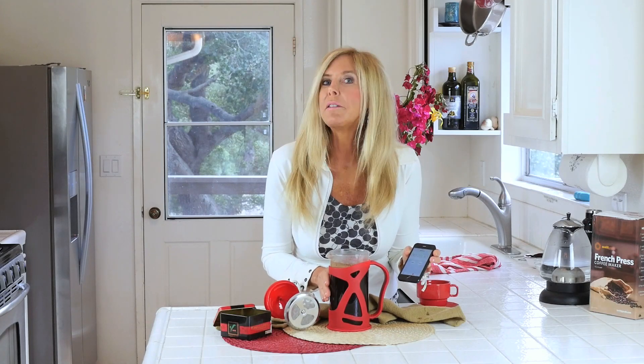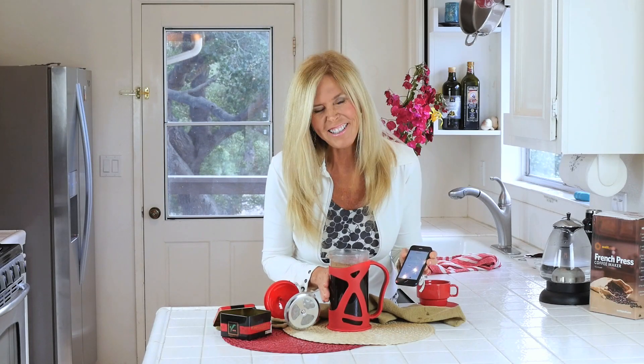If you find your coffee is too strong, it's probably because you've finely ground it. If it's too watery, the grounds are too coarse.